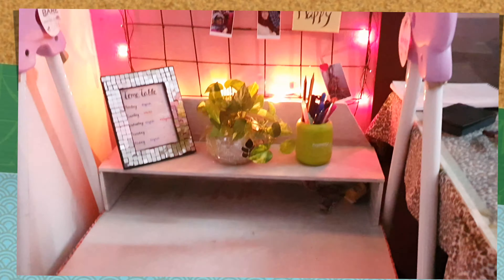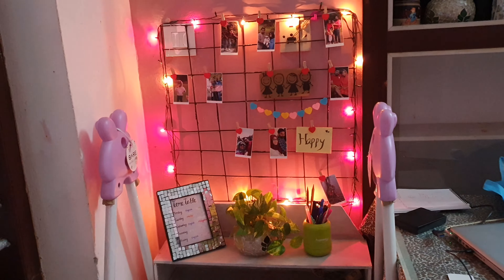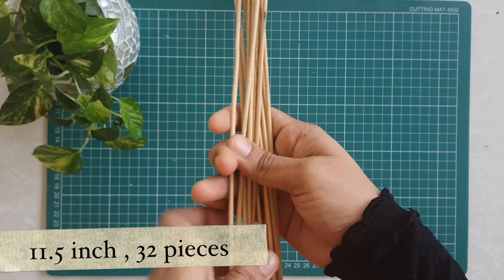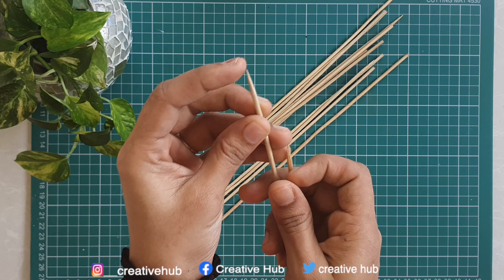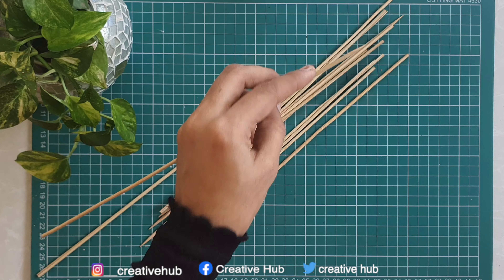I'm going to use bamboo sticks. This is a bamboo stick. I'm going to use two bamboo sticks.